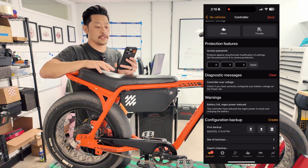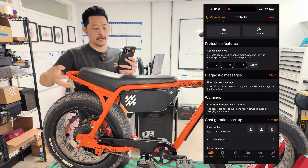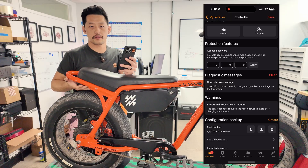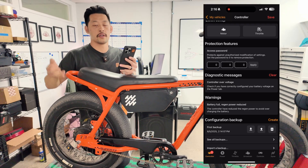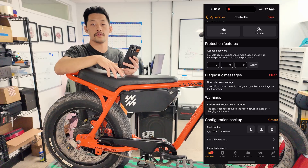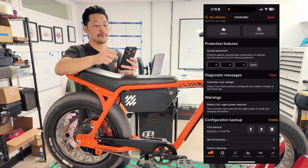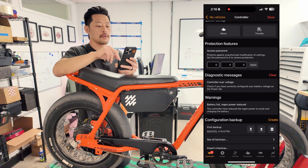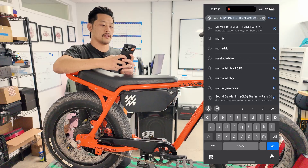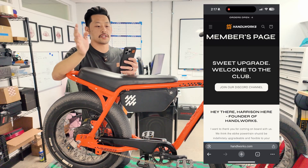This controller over-voltage exists right now because this Z Miami has a BAC 855 and a 60-volt battery, but it's flashed as if it came straight from us — flashed for a 48-volt battery. So to demo the reflashing process we're gonna update this to a 60-volt flash. Right now it's showing a controller over-voltage because it sees 60 volts but is tuned for 48 volts.